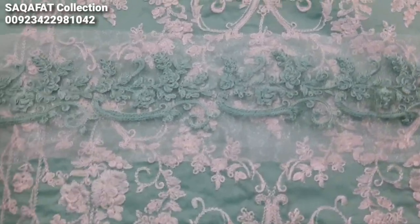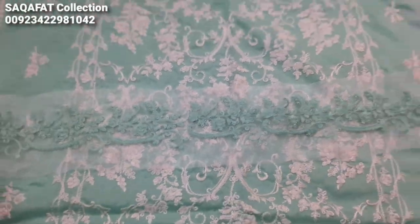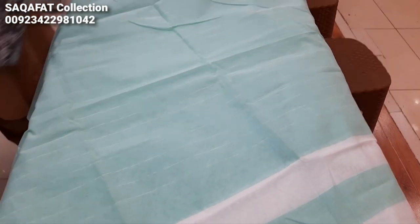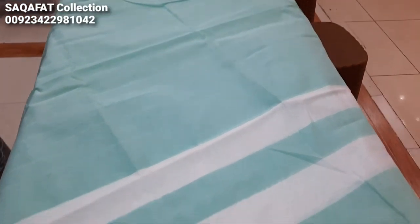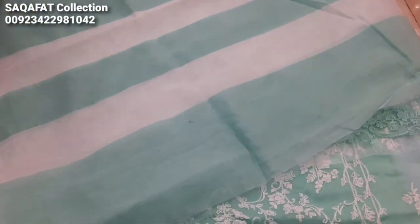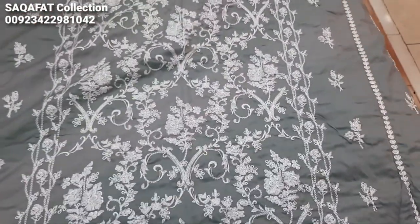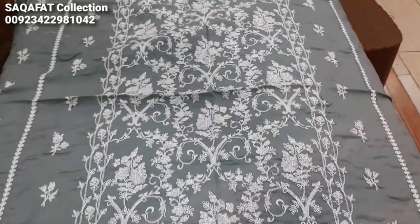This is embedded in the threadwork — it is a cotton cloth. This is the back end sleeve. This is the second color. The threadwork is throughout so you cannot fully see it.